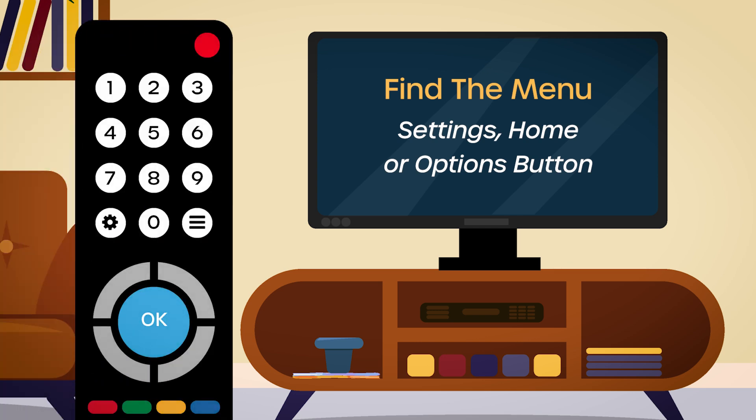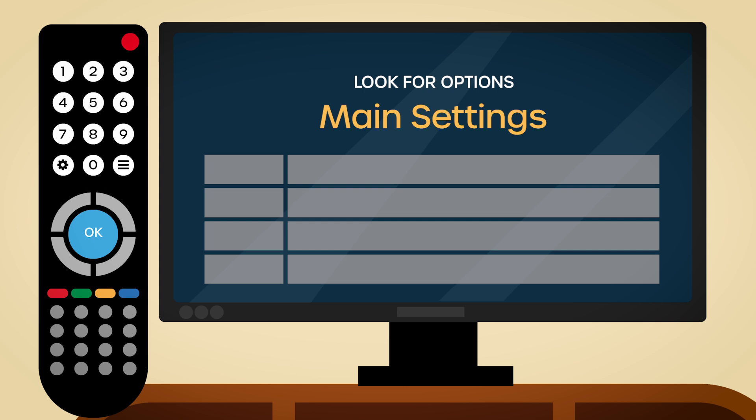First things first, grab your remote and find the menu, settings, home, or options button. This will take you to the TV's main settings area.